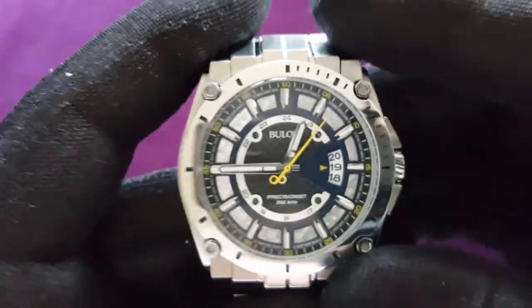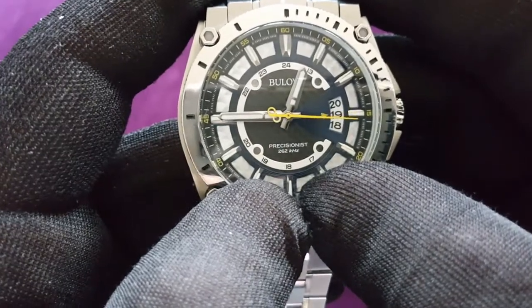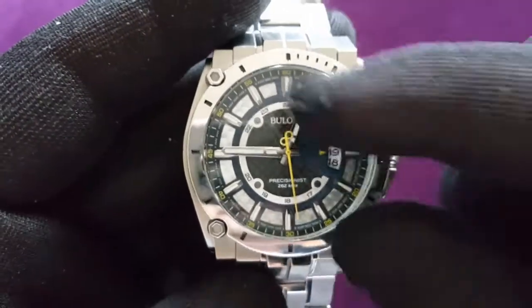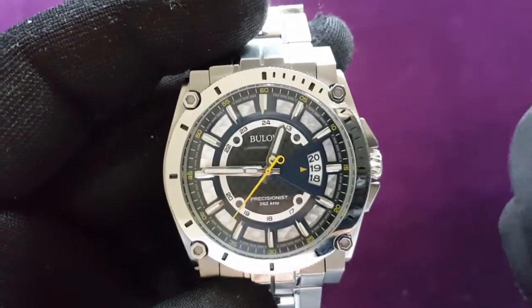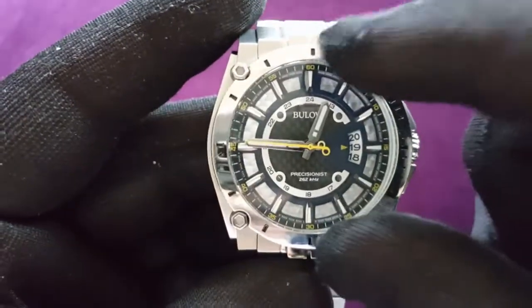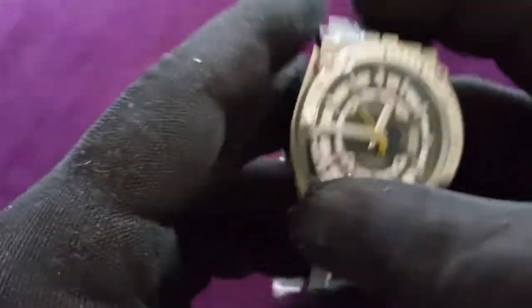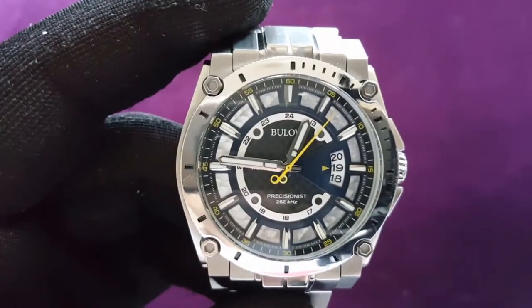Okay guys and girls, this is my update for the Bulova Precisionist 96G131. I still find limited info on this series, because there are a lot of different variants — they are all 96, then B, G, I, and I think there's a C version, with numbers behind it: 131, 126, and others. The old series is called the 'Chaplain' watch — probably a guy named Chaplain designed it, but if anybody knows for sure, please comment below. Beautiful watch — thank you for watching!